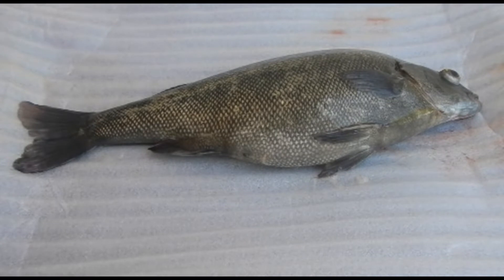Here we've got a cultured silver perch and we're going to begin by describing a bit about some of the anatomy of the fish.